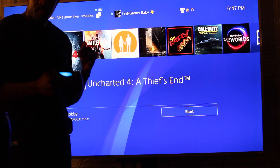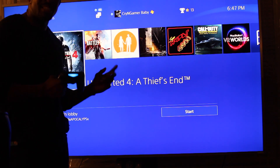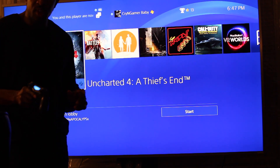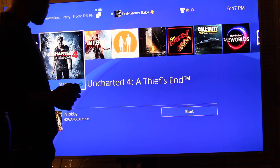This model right here — I can only speak on this model — this is the Vizio P65-C1. Excellent TV. If you don't have one of these TVs yet, go check this TV out. Anyway, let's get on into the crux of what we're talking about here.